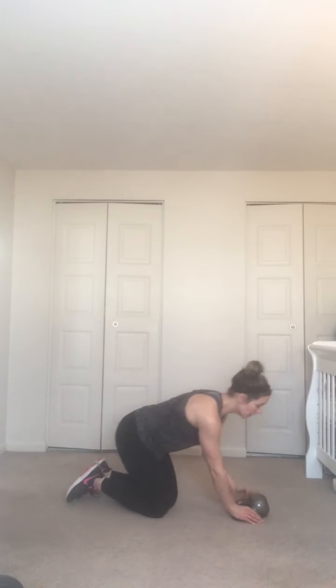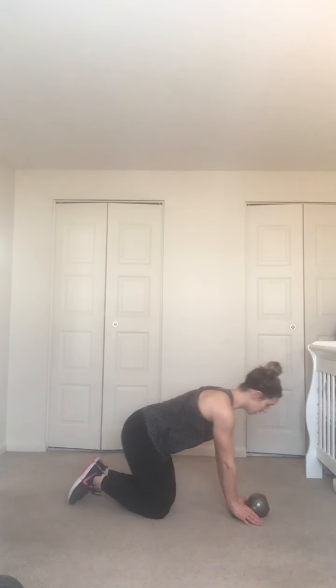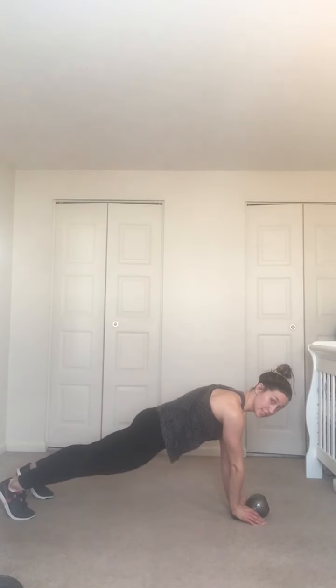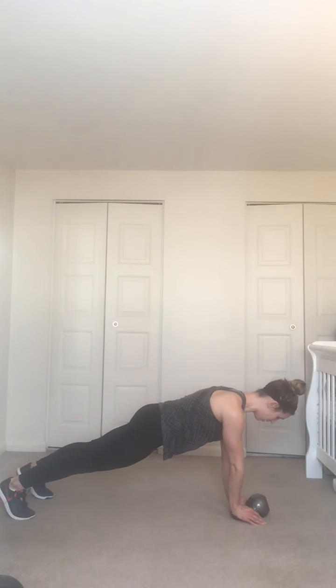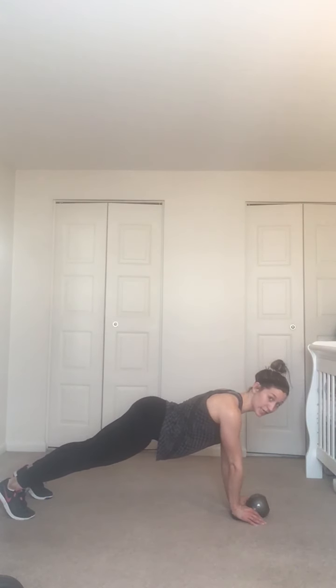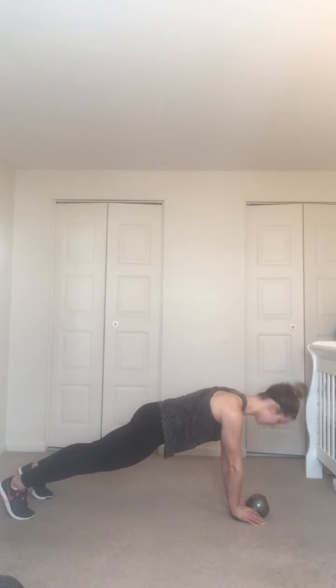Bring it to the floor — hands to the corner of your kettlebell, bell totally flat on the floor. Taking a high close-grip plank — hands close together, come up, feet hip-width apart, zip up your core. Look at the kettlebell, hands directly underneath your shoulders. Tighten up your quads, zip the belly up.